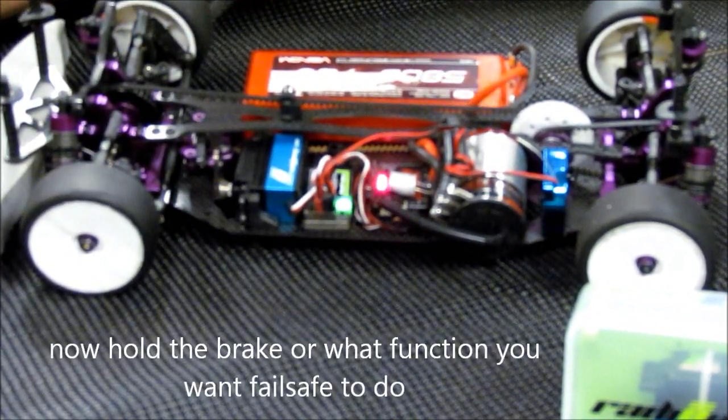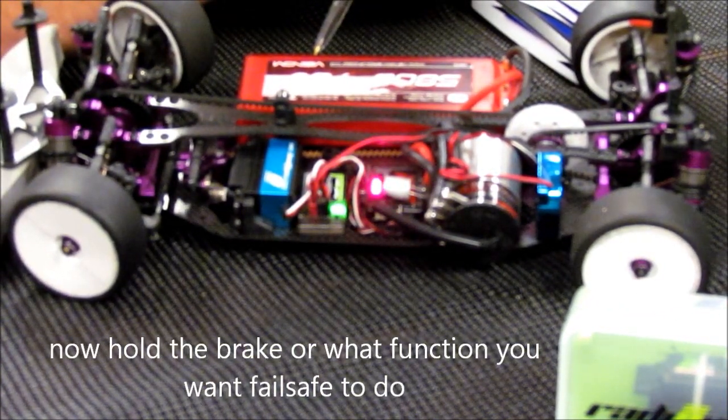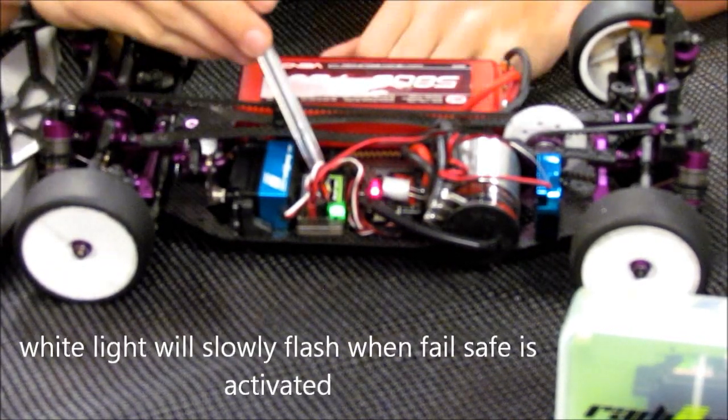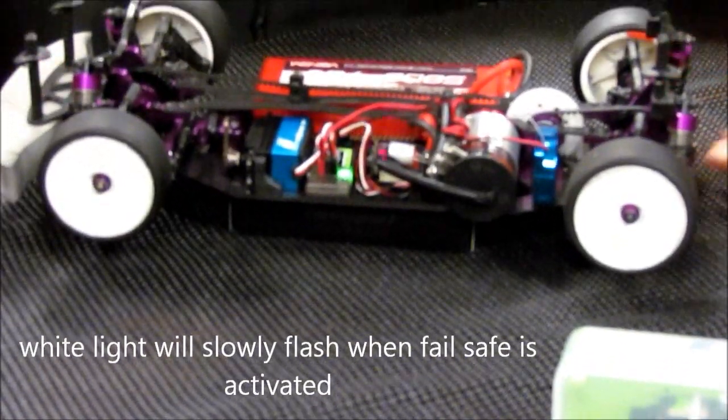Now at this time I'm actually holding the brake, and I'll turn the steering wheel too. The light will stop flashing and it'll go solid green. At this time you can let go, and there's a white light that slowly flashes on the receiver. That indicates that it is in failsafe.